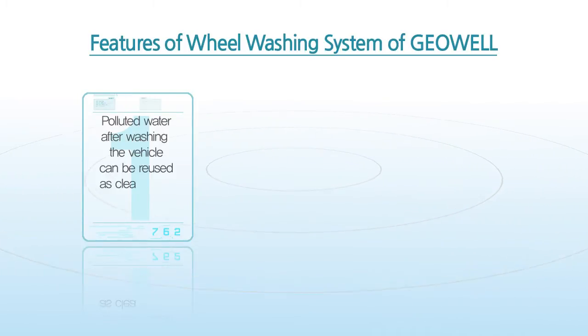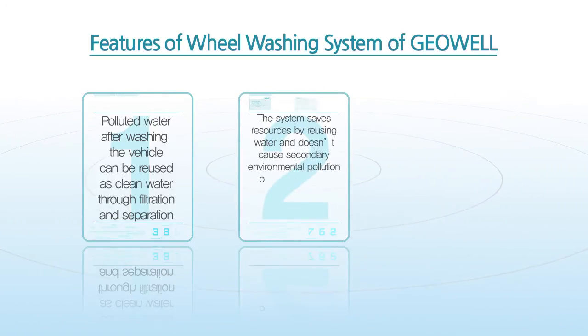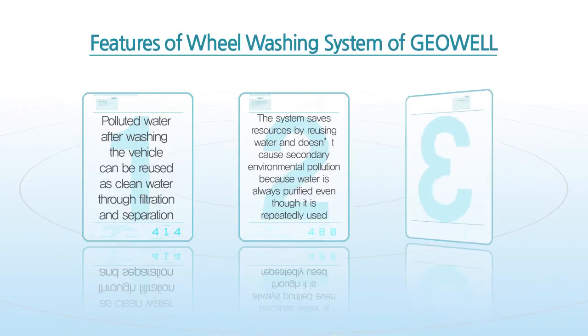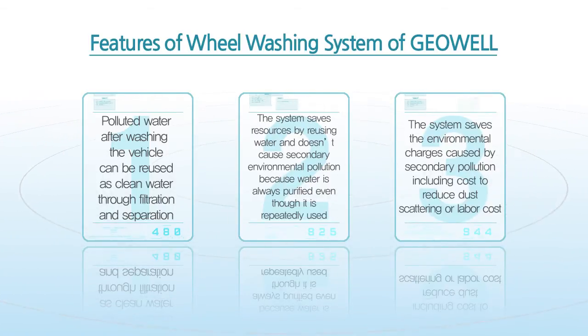Features of the Wheel Washing System by GOL: polluted water after washing the vehicle can be reused as clean water through filtration and separation. The system saves resources by reusing water and doesn't cause secondary environmental pollution because water is always purified even though it is repeatedly used. The system also saves the environmental charges caused by secondary pollution, including cost to reduce dust scattering and labor cost.